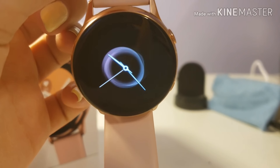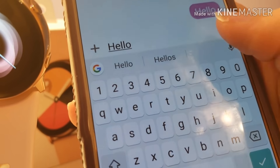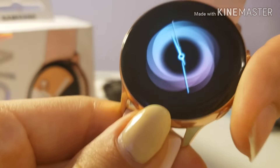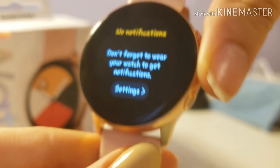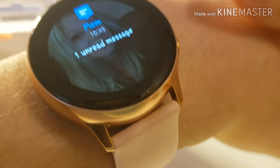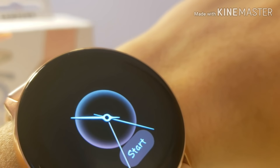Let me send a text. As you can see, I haven't gotten a message on my watch yet, and I'm not wearing it. So once you put it on, you'll get the notification — and as you can see, I got the notification.